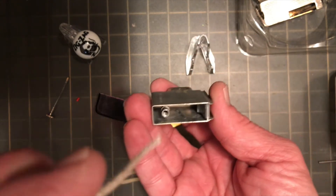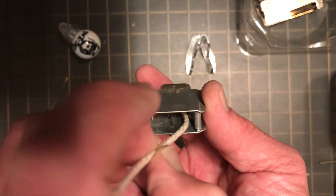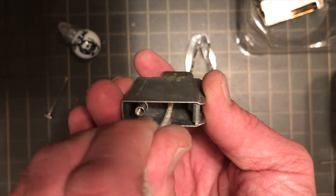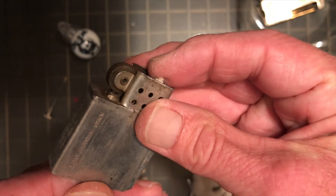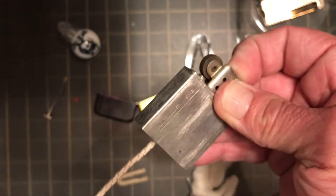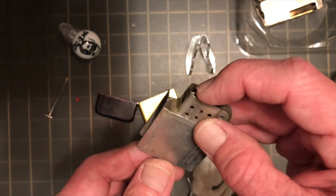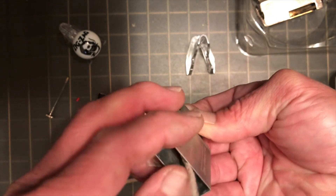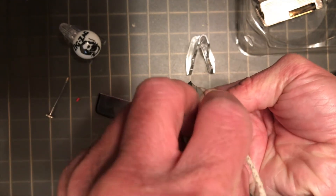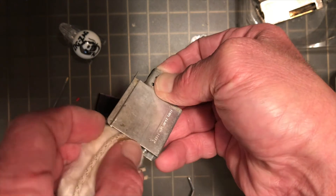Now we got that cleaned. We will get the wick back down through there. Get it through and hold it there about the height of the chimney — that is where I keep mine. I am going to flip this over to be able to feed this wadding back in the way I want to, hopefully getting some of that to feed up in there with it as it goes.